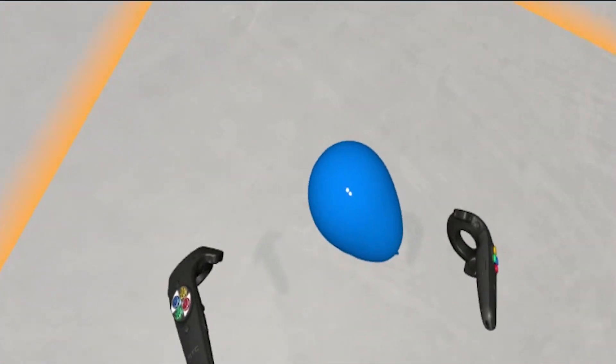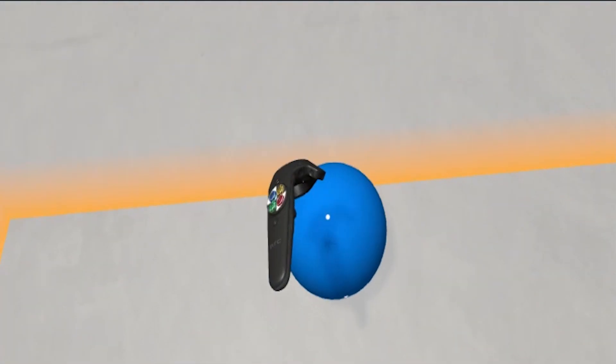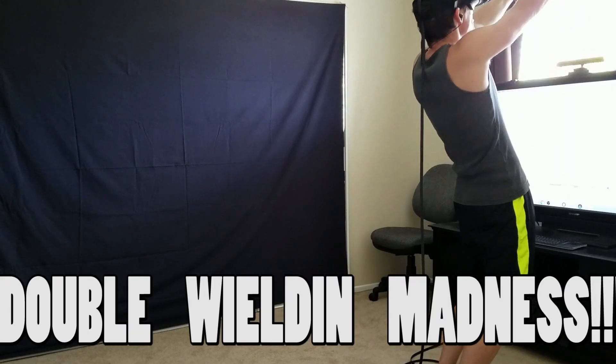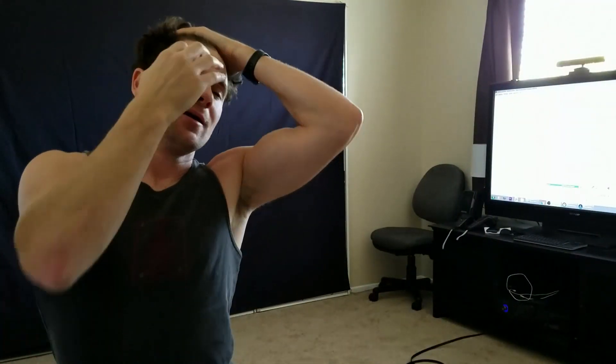It really feels like I'm playing with the balloon here. So awesome — oh my goodness. Double-wielding madness! Stay tuned — a whole bunch of new videos to come, playing the HTC Vive baby! Make sure you're watching guys. See you next time. HTC Vive!